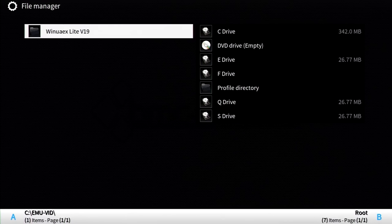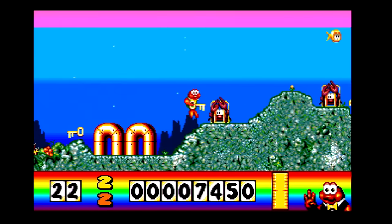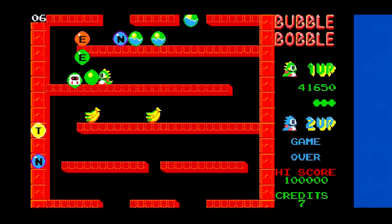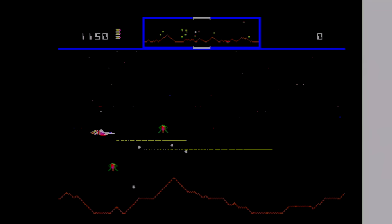The Commodore Amiga uses the WinUAEX Lite V19 emulator. Like many before it, the Amiga may have random shenanigans you'll need to deal with before a game starts — you may even have to insert a second disc, and I have no idea how to do that. Even when I booted games with a second disc inserted, it often told me to put in that second disc. The games that didn't require additional discs work great, so it is a solid emulator — I'm probably just missing something.